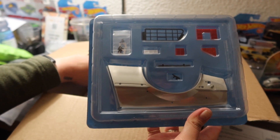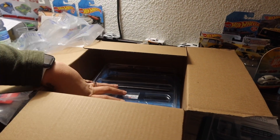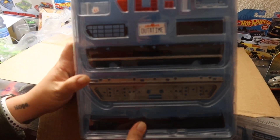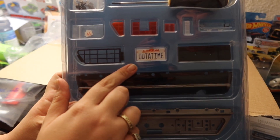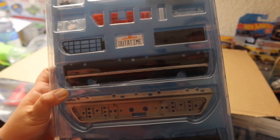We got a fender, it looks like a tail light piece, and then — oh look — we have the California license plate that says 'Out of Time.' We also got a screwdriver, hell yeah!